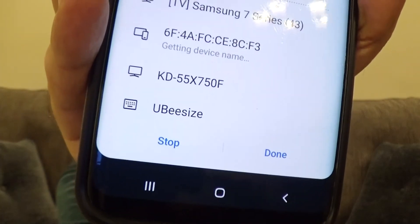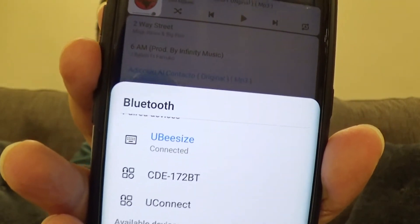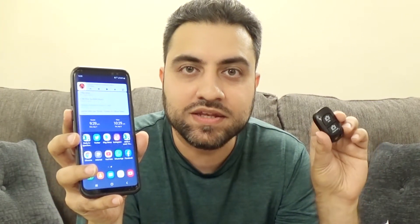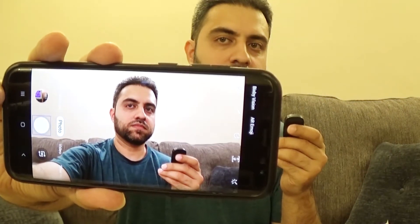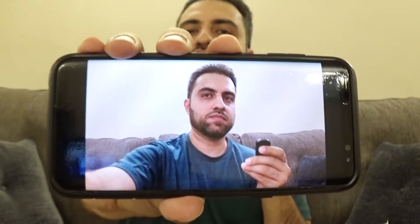If you look on the bottom there, there's UB size listed. So let me click it. I just clicked it, and it says it's connected. So it says once you're paired all you've got to do is open up the camera on your phone and use this to click and it should take the pictures for you. So opening up my camera — I'll set it up like you guys are taking a picture of me from your angle, and I'll snap away. There we go, it worked. And there it is — that's the picture that I just took using the Bluetooth. So the Bluetooth does work.